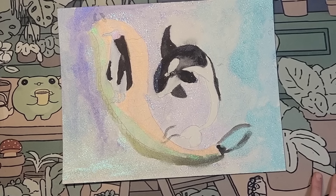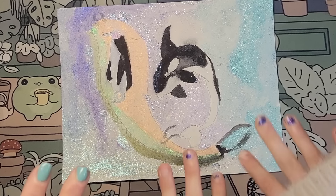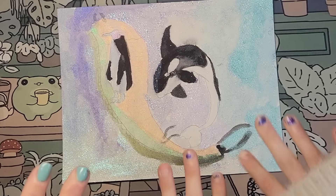Thank you, everyone. We'll see you in the next one. See ya! Bye-bye. Happy coloring. Have a great summer. Bye-bye!